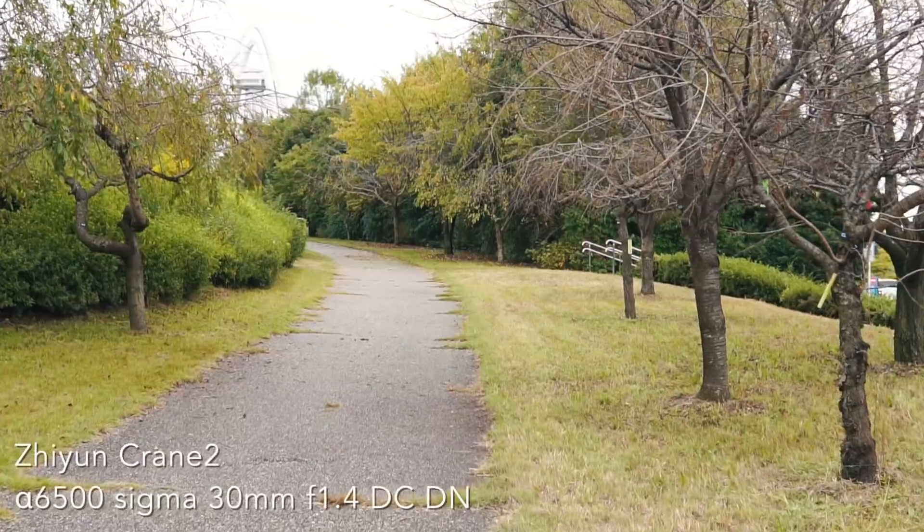カメラをジンバルに取り付けた後の押しづらい録画ボタンやシャッターボタンを押さなくても、ジンバル側のボタン・スイッチで操作できるのはありがたかったです。シャッターの半押しにも対応しているので、ジンバル側からフォーカスを合わせられるのもありがたいなと思いました。ということで早速、届いた初日に撮りに行ってきた映像があるので、まずそちらをご覧ください。